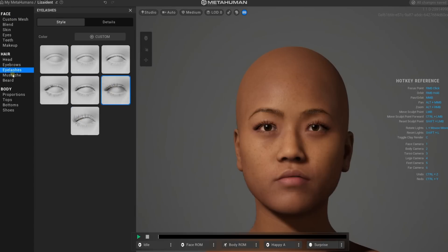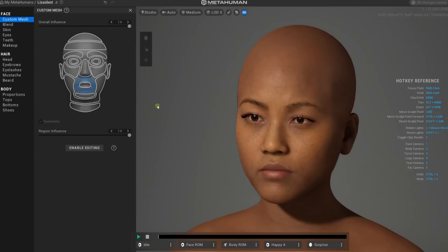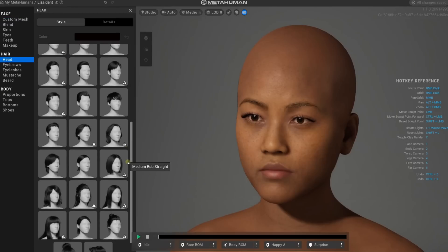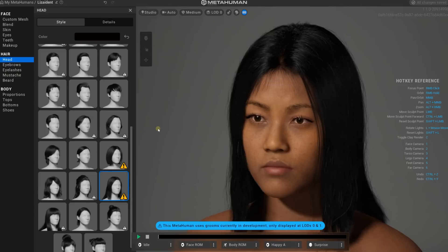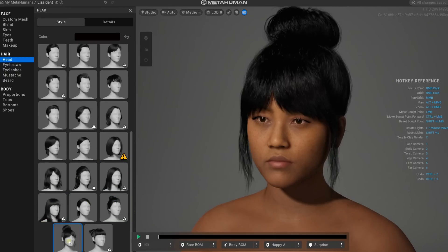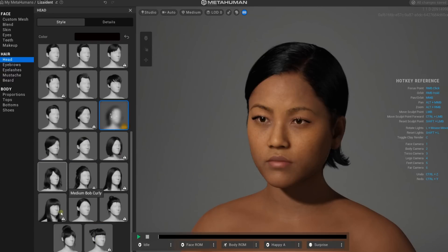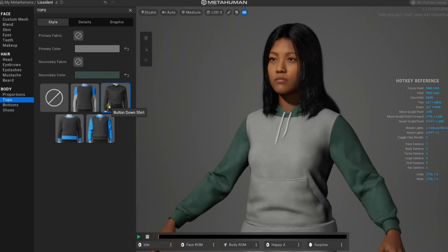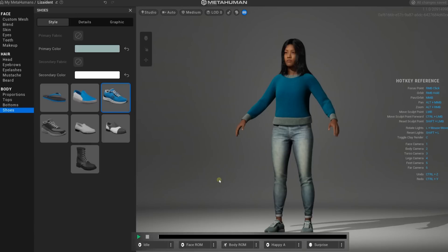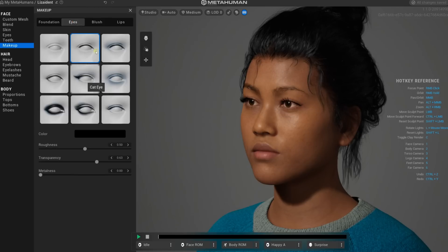Even though there are limited choices in certain categories, I'm trying my best to match Liza's personality. Liza has naturally long, straight hair, but it's kind of fun to try different hairstyles on her. Because this is beta software, there are very limited choices in some categories, including clothing — but this is closest to Liza's personality. As a final touch, I'm adding just a little bit of foundation and some eye makeup.